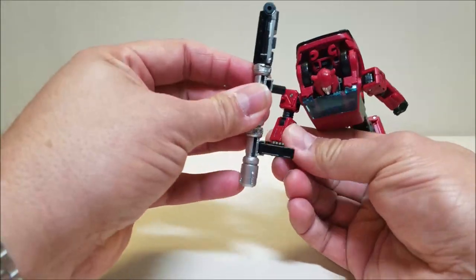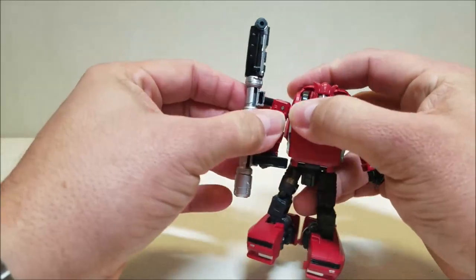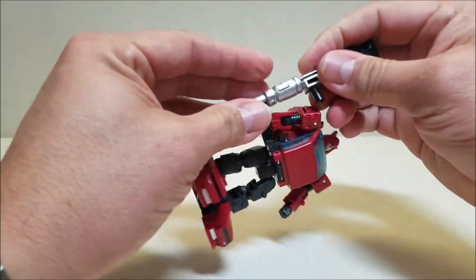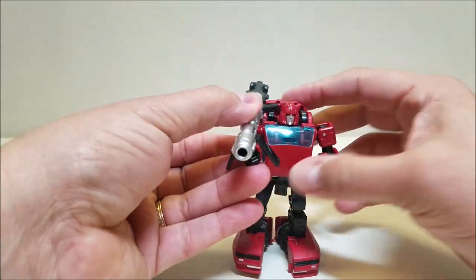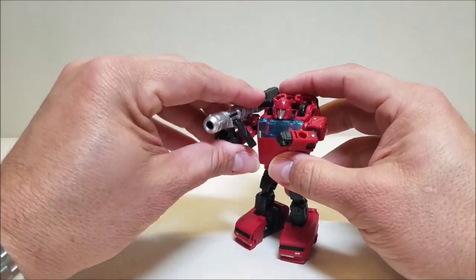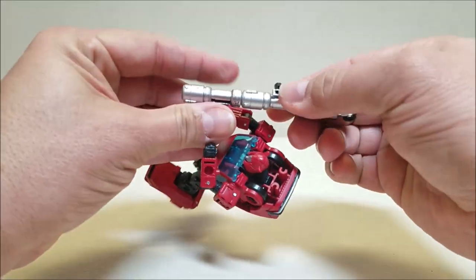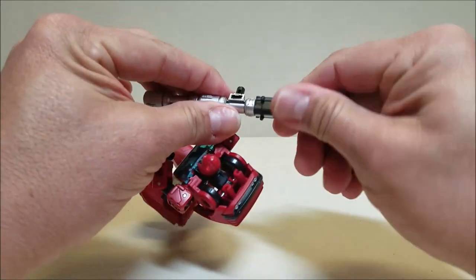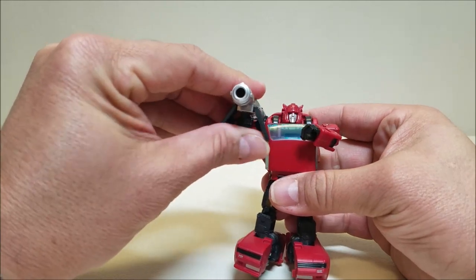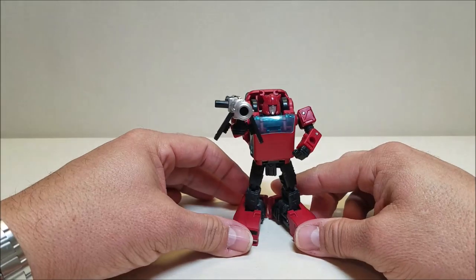It would be cool if you could hold it from the front here — but he just doesn't have the articulation for it. Or since we have it like this, turn the handle back the other way so it faces away from his head. Turn this around and then you can have him hold it up on his shoulder — which would be a more appropriate hold for a bazooka. So I think I'm going to leave him like that because he looks like a little badass right now.